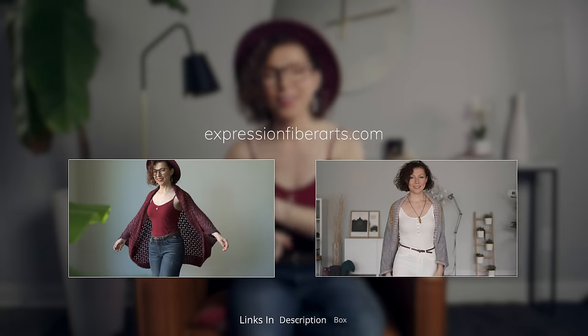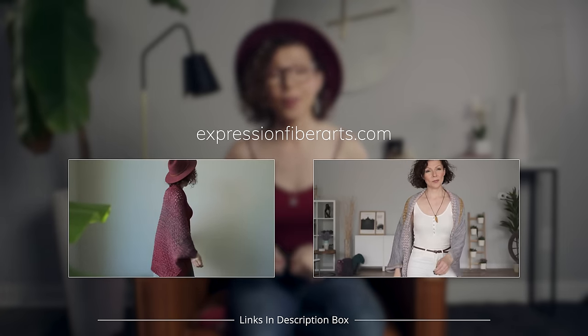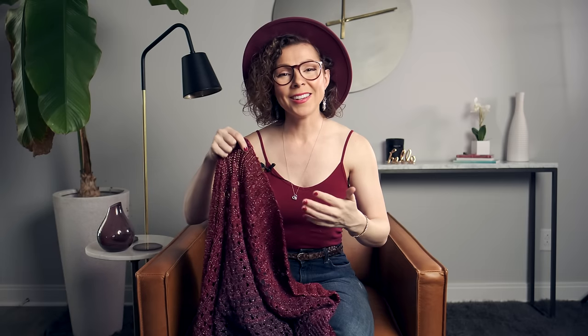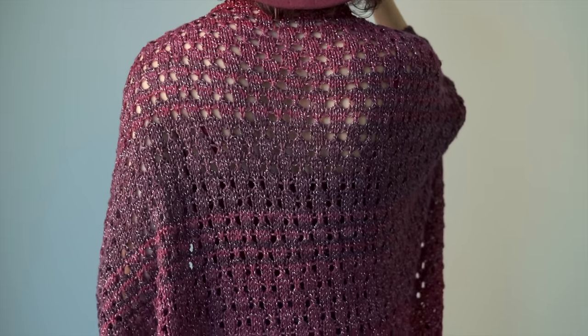If you would like to download the written version of this pattern or the crochet pattern, you can head to expressionfiberarts.com and I will put the direct links in the description box below. First I'd like to show you just how easy it is to work this lacy part in the body of the pattern. The edge of the cardigan consists of simple 2x2 ribbing — if you're unfamiliar with ribbing I have a video demystifying that, linked below. And then the body is this beautiful little lacy look.